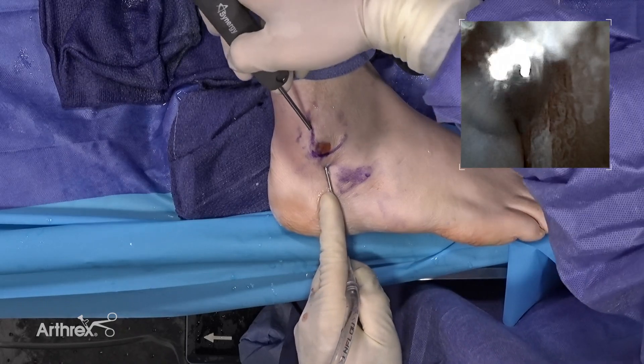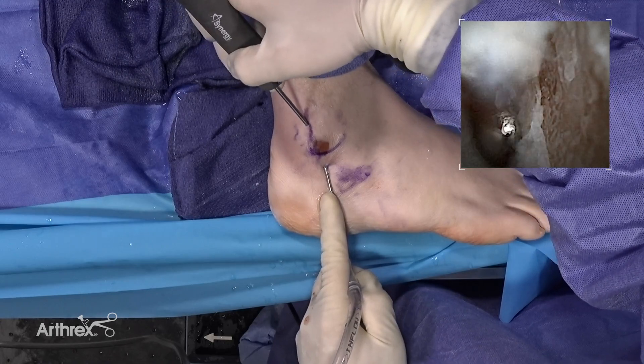Again, this is a demonstration, but in cases where we encounter convexity at the peroneal tendon groove, this technique will allow us to perform a groove deepening procedure effectively. See how we can do the debridement very nicely.